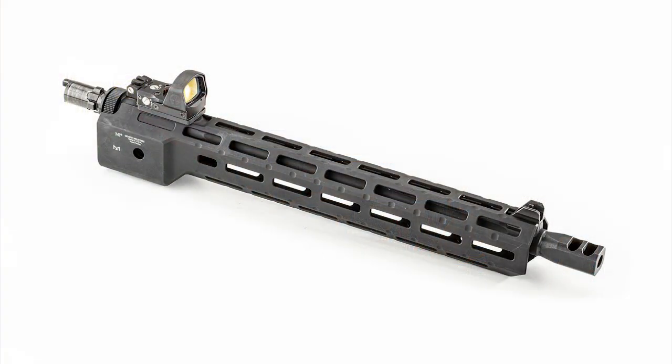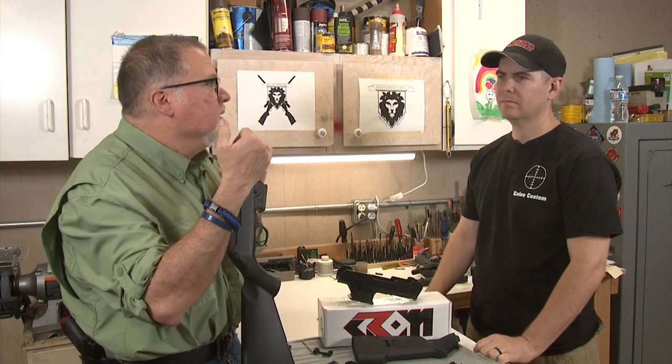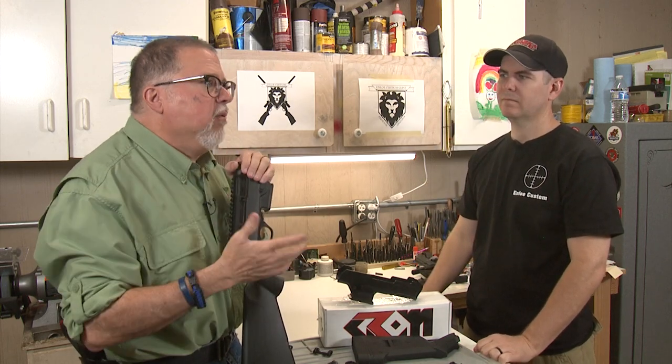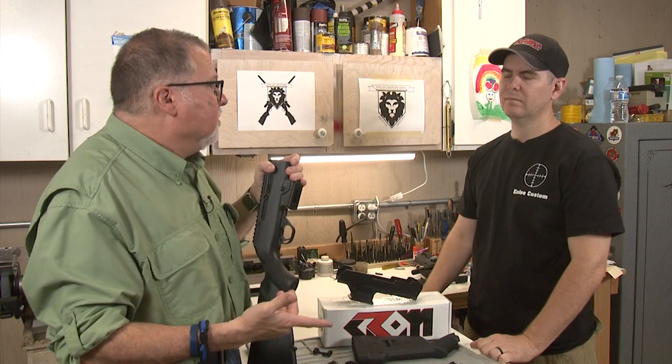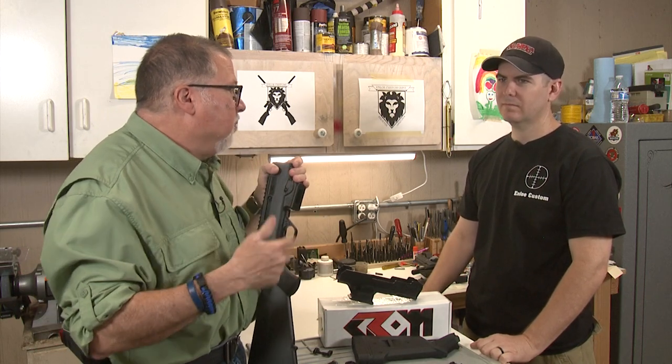We already done some work on it. We put a handguard — an aluminum handguard — and we discussed that that handguard was for the purpose of self-defense, tactical, home defense, or recreational. It wasn't meant for competition, because in competition you want something light, something that you can run with and do competition stuff with.